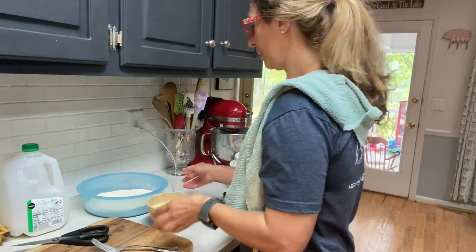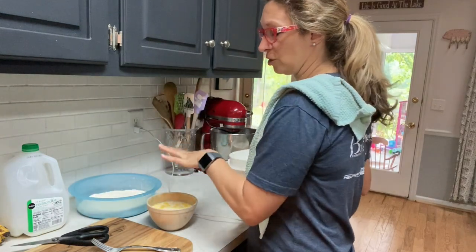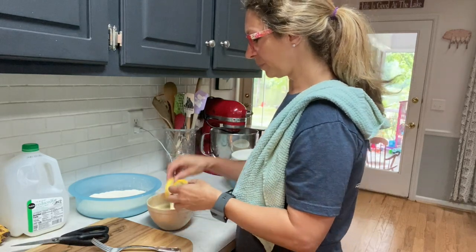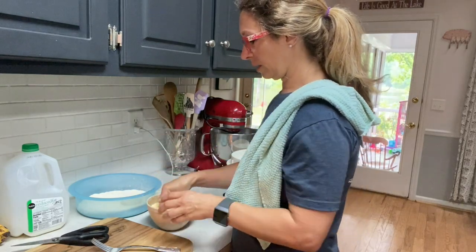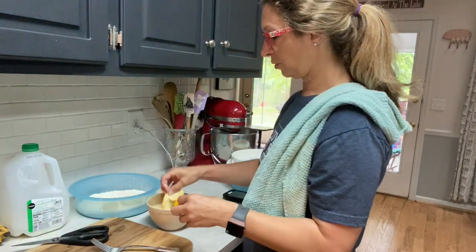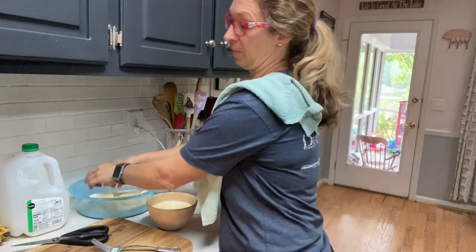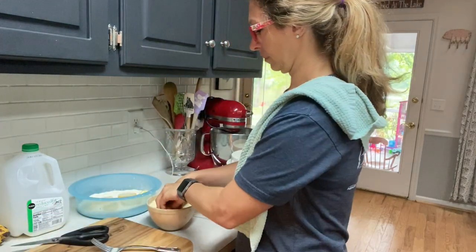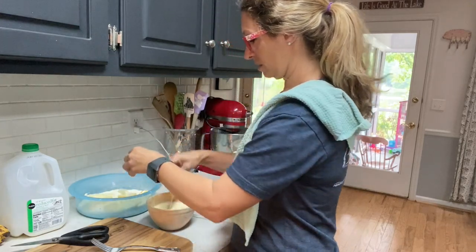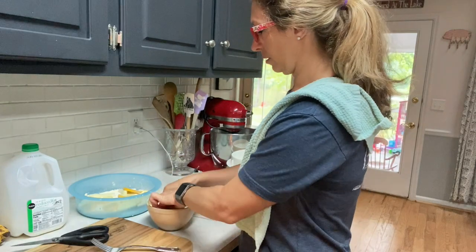I've got this handy little batter bowl — you don't have to have this, you can use a regular bowl. I just take my squash, dip them in the egg-milk mixture, and chunk them in there so they're coated on both sides. Make sure they're wet everywhere and try to let some of that drip off as much as you can.